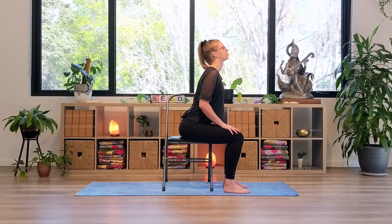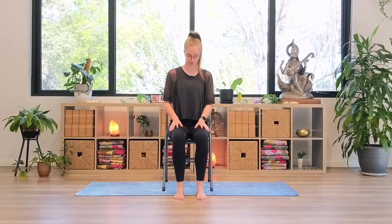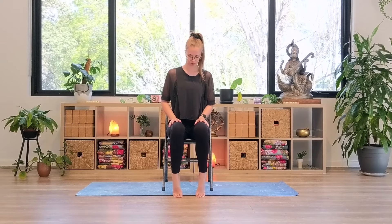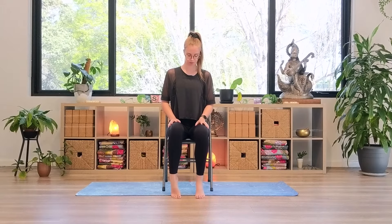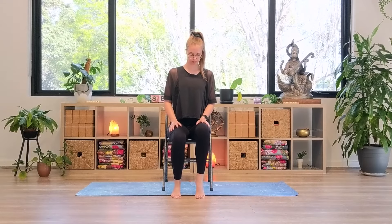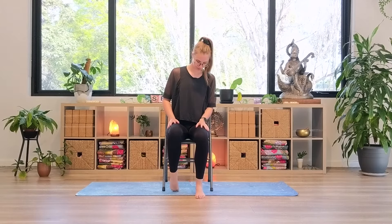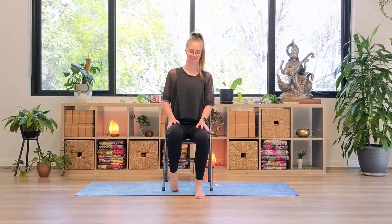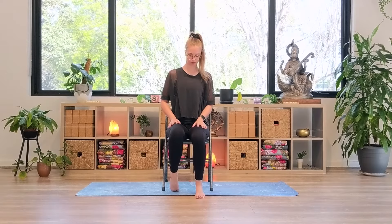And on your next inhale, coming back to center. Moving down to the feet — bring your tiptoes onto the mat and begin to pedal your feet, pressing alternate heels towards the ground. Then allowing the feet to find stillness. Pick up the left foot and bring the top of the foot onto the floor. You should feel a really nice stretch through the top of the foot and the front of the ankle. If you'd like a little more stretch, just envision pushing the front of the ankle forward. Then picking the foot back up and placing it back on the floor.